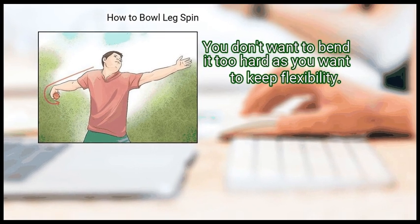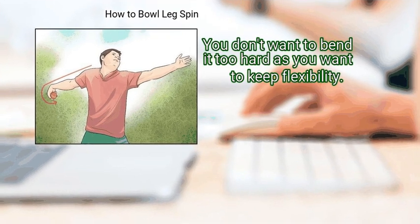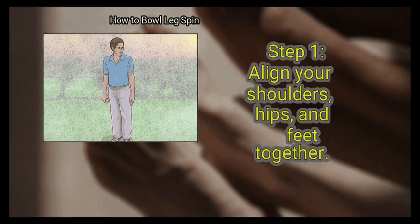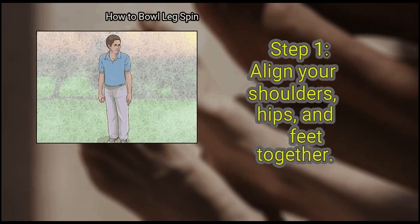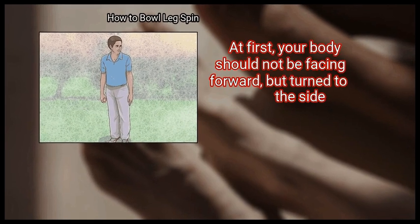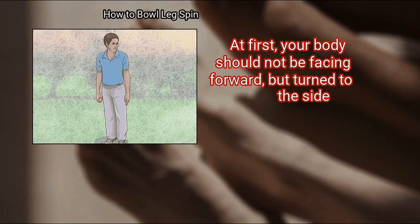You don't want to bend it too hard, as you want to keep flexibility. Method 3: Bowling the Ball. First, align your shoulders, hips, and feet together. At first your body should not be facing forward but turned to the side.